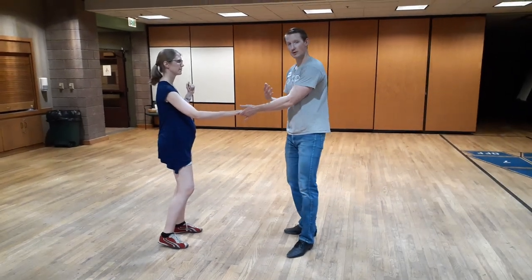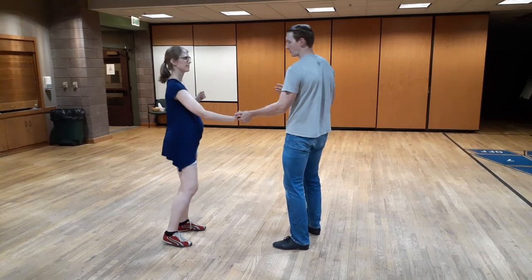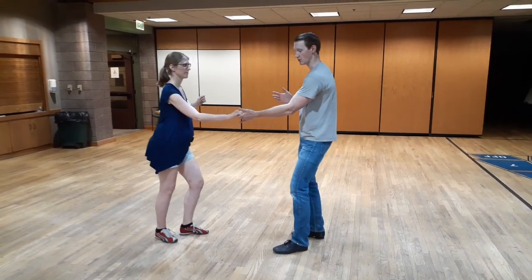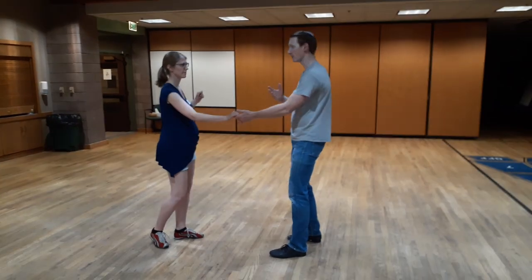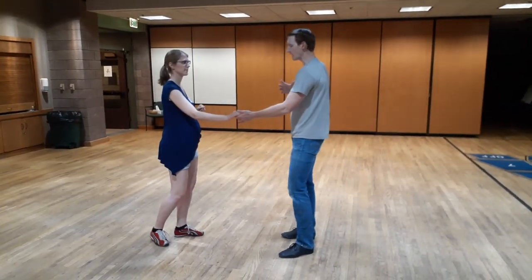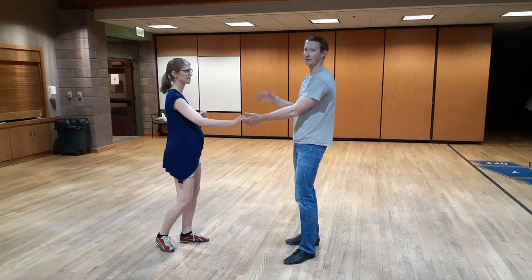We talked about some things we can do in this position. One might be similar to the bebop — doing that quick compression back to tension, quick compression back to tension — that's a good way to find something to play with. And I want to have that idea of quick compression and tension even through my bigger moves.